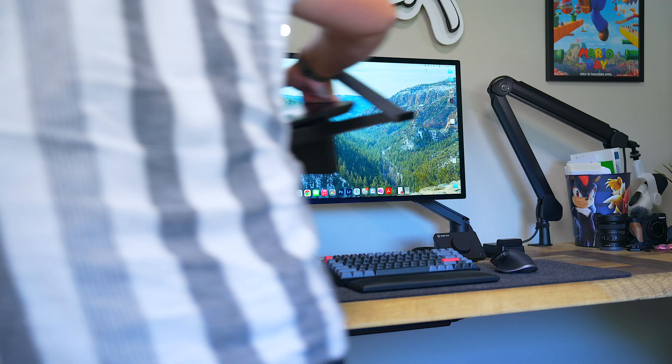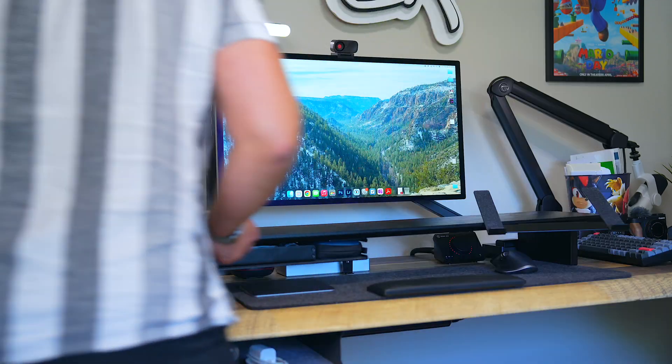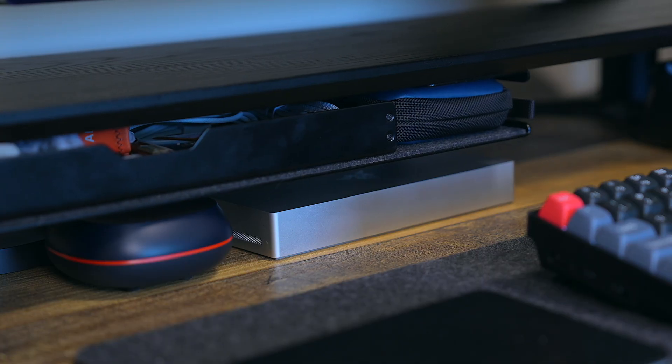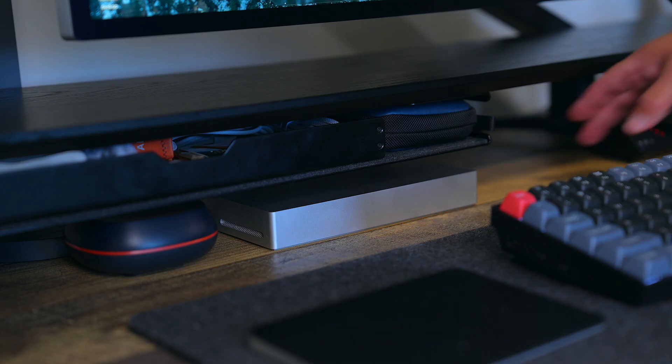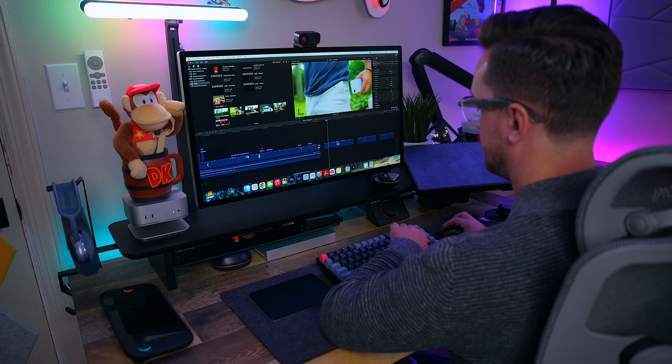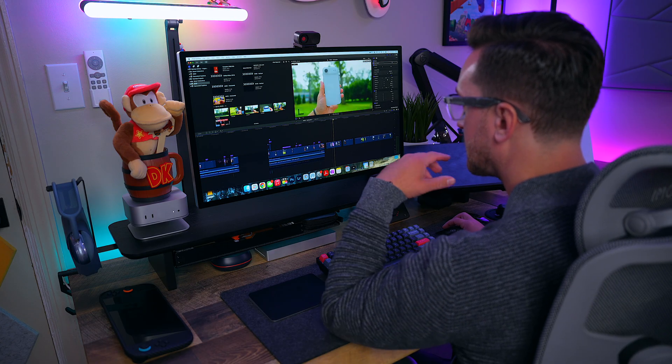What I really love about this dock is how discreet it is. It perfectly matches my M4 Pro Mac Mini and even fits right under my low-profile setup cockpit stand, completely out of the way. My setup isn't anything crazy or over the top — my goal was to make something clean, minimal, and organized, and this dock helps keep it that way.